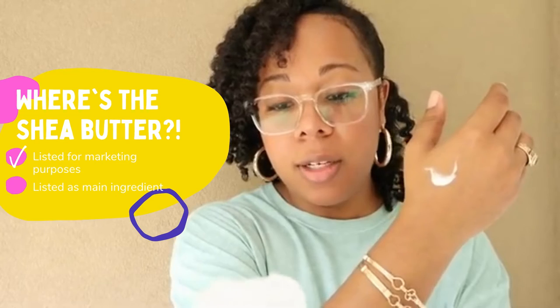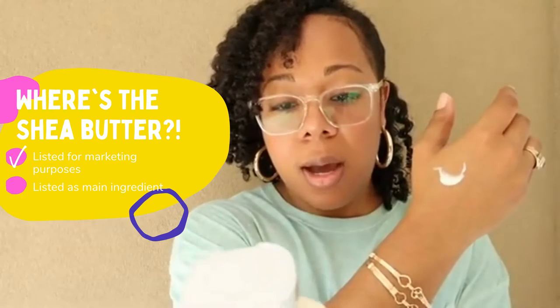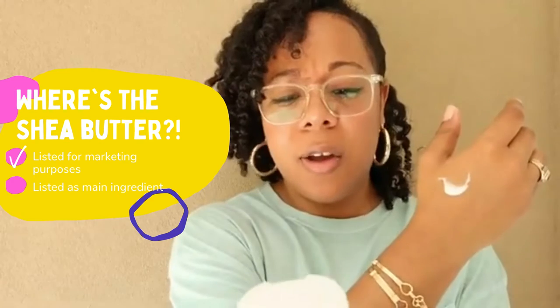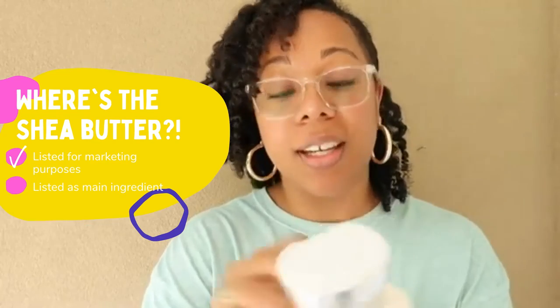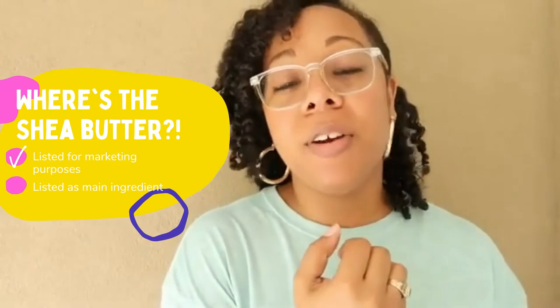They claim that it has shea and vitamin E in there, but when I take a look at the actual ingredient list, the first couple of ingredients are water, glycerin, petrolatum — which is petroleum — cetyl alcohol, cetearyl alcohol, dimethicone, fragrance. Are you guys hearing shea or vitamin E anywhere yet? No, me neither.